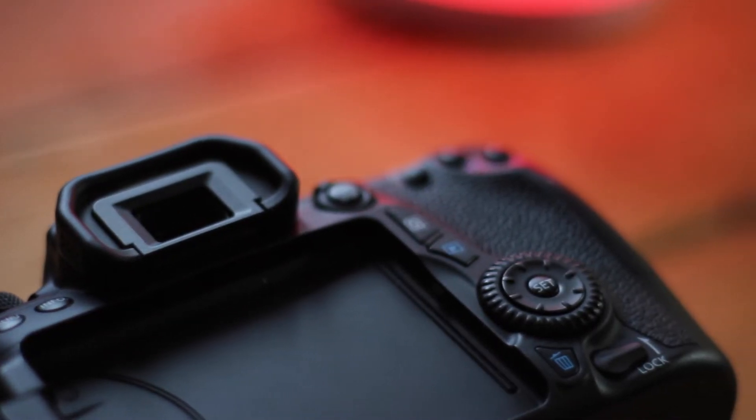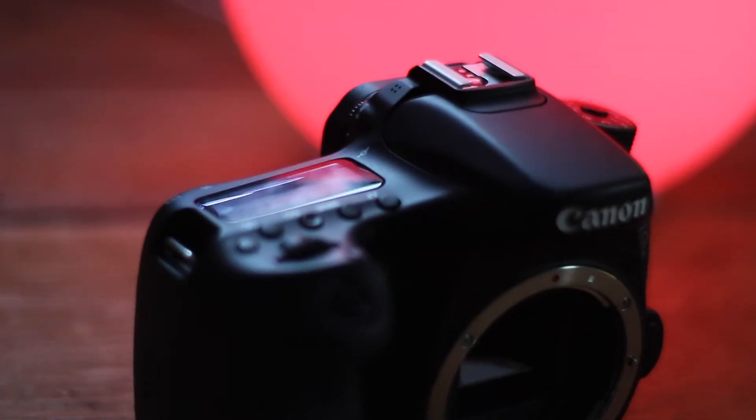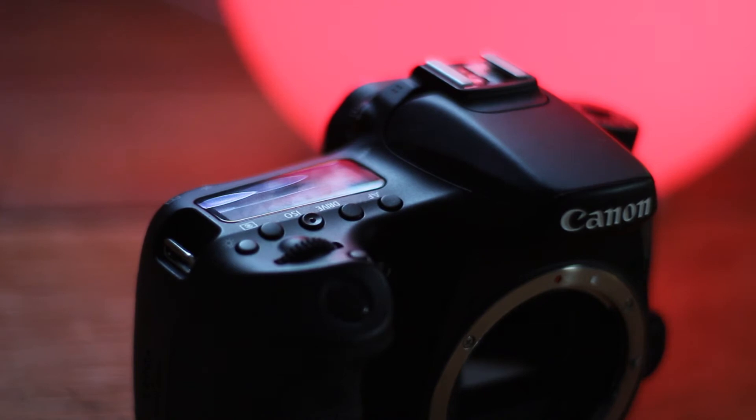Considering the dials, we have two: one on the top for shutter speed and one on the back which can be allocated to various things — by default it's allocated to aperture, which I've kept it at, so it's easy to change settings on the go. It's also got an LCD screen on the top of the camera, so if you're in a really sunny environment with a lot of glare on the main screen, you can still see your settings on the LCD, and it can also light up when you're in the dark.